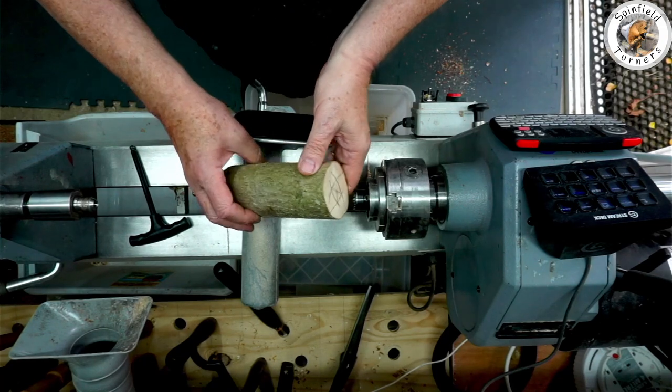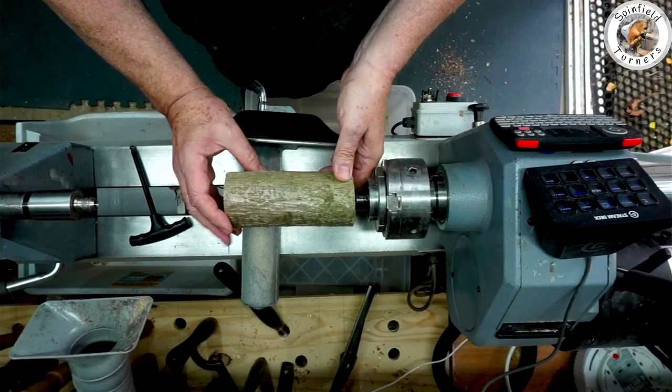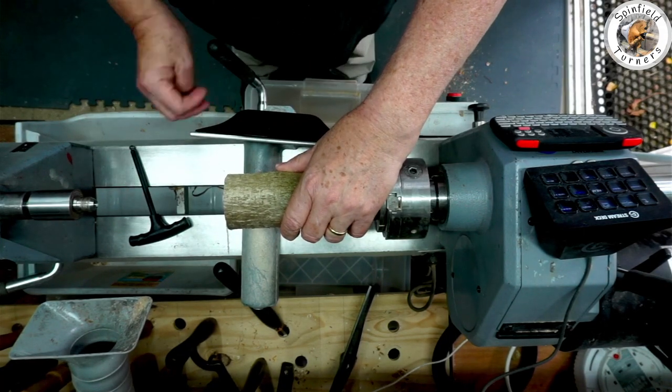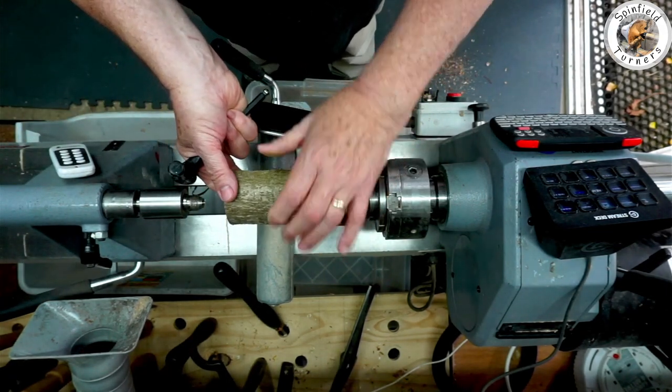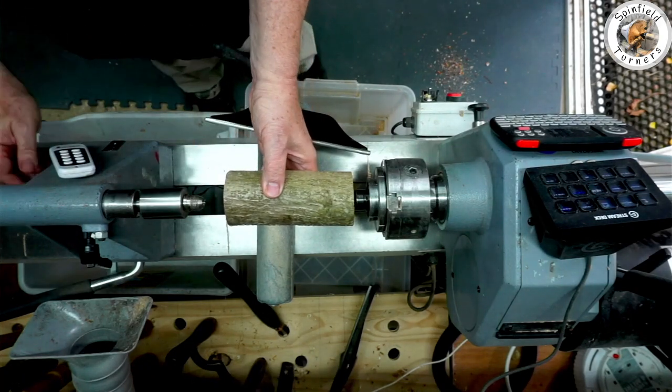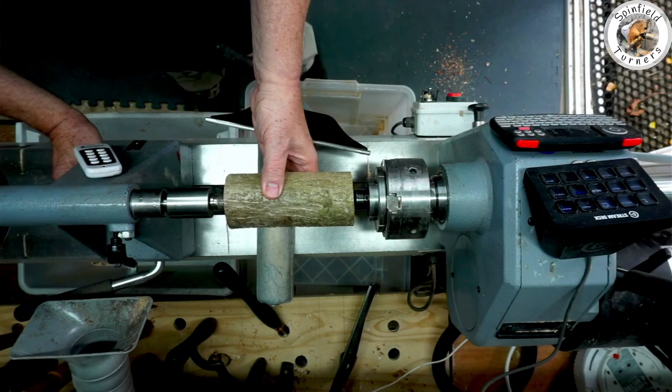I'm going to do a practice session making a little wine glass with a captive ring, because I'm running a class on it and I thought I'd better actually have a go at doing one.